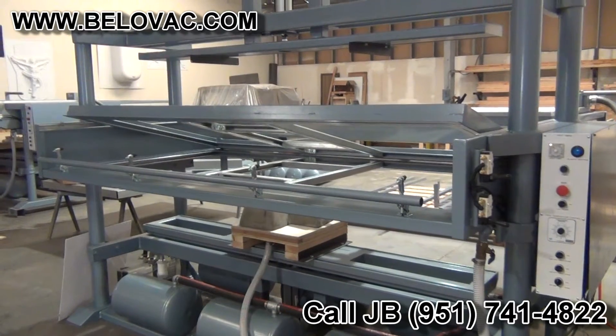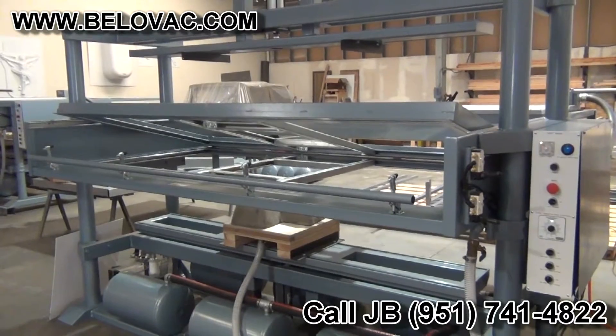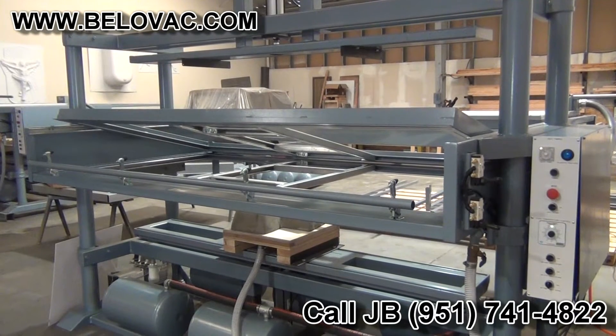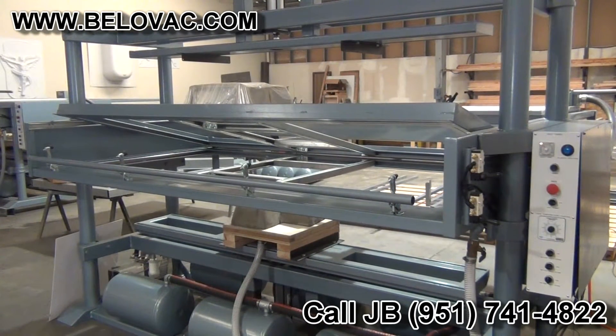This is a demonstration video for Nitto. We're looking at a 48x96 overhead assist. We're going to begin by forming a part. First thing I'm going to do is insert the plastic into the machine and begin heating.